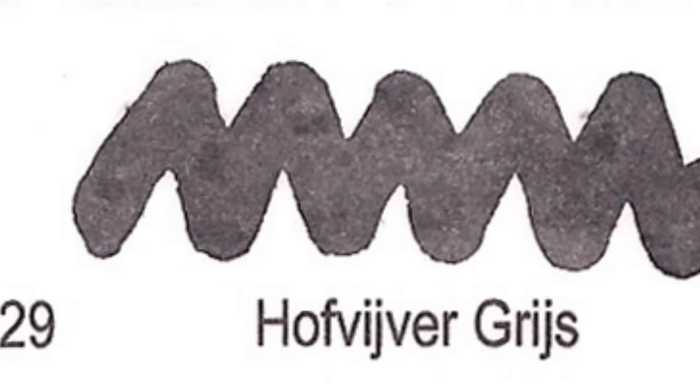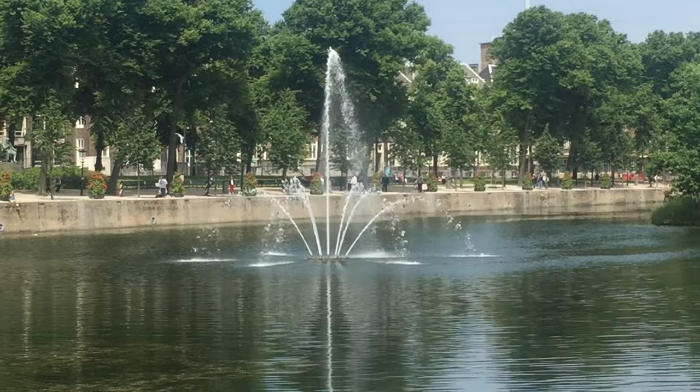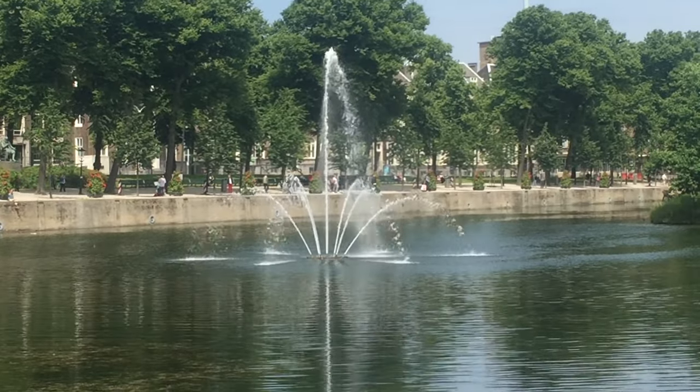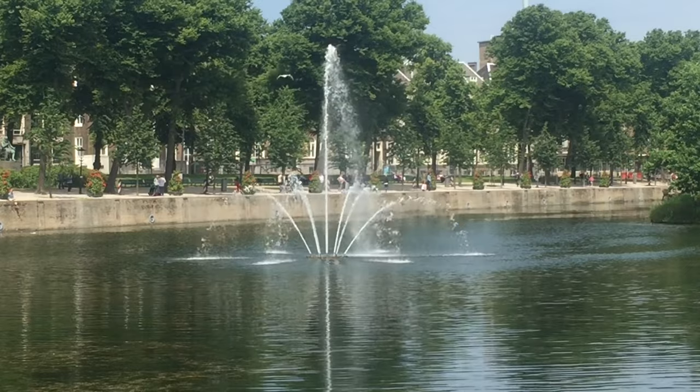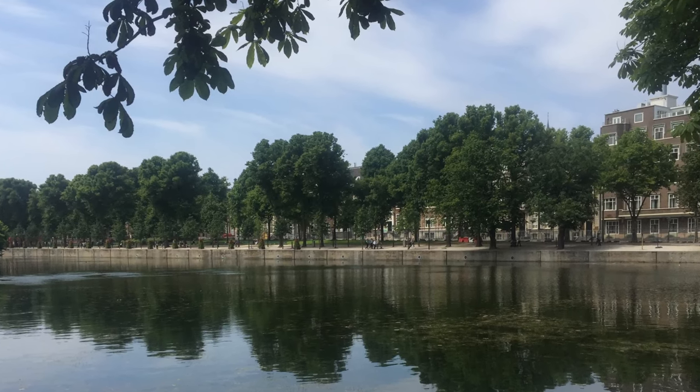Number 29: Hofvijver Grijs. The Hofvijver is a big and unattractive grey pond next to the old government buildings. Grijs translates to grey — fitting for both ink and pond.